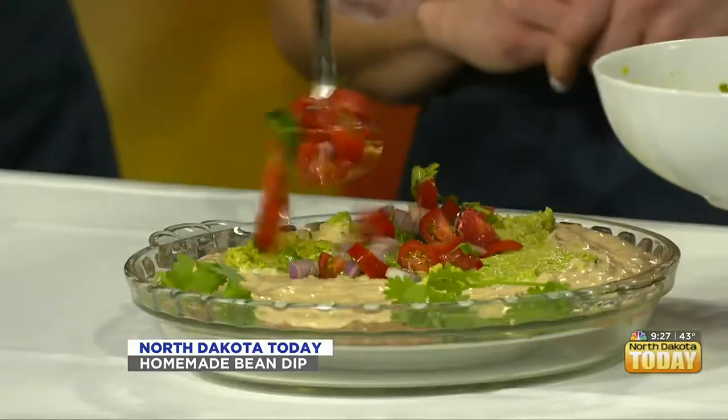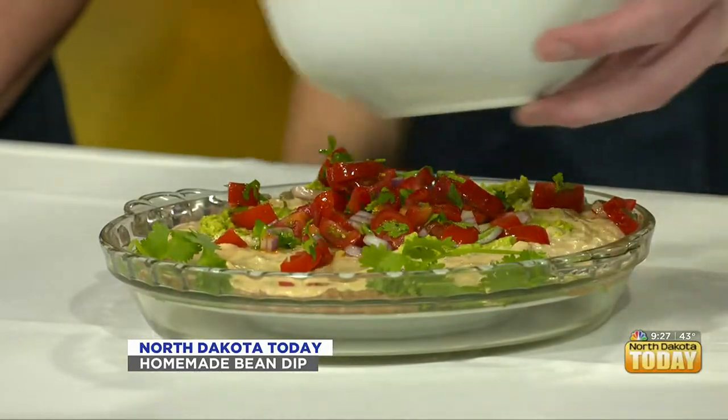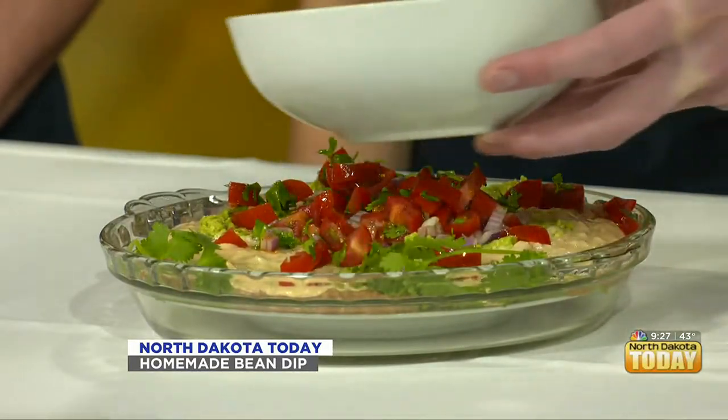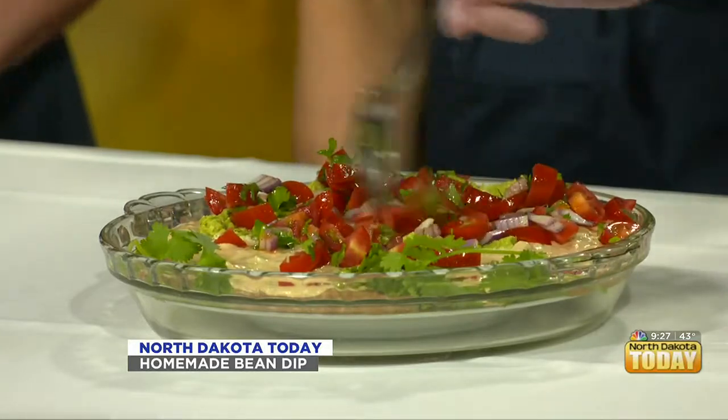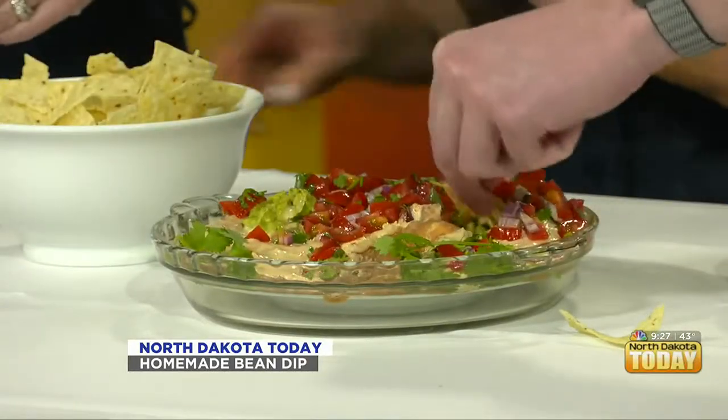Just right on top. Look how bright and festive that is — so pretty with the purple in the onion and that red. This is perfect to bring to a party. We've got to get going — pass the chips, Jordan! We're going to all dig in here. Oh, my chip broke. I like these Siete chips, but I also have regular corn chips.